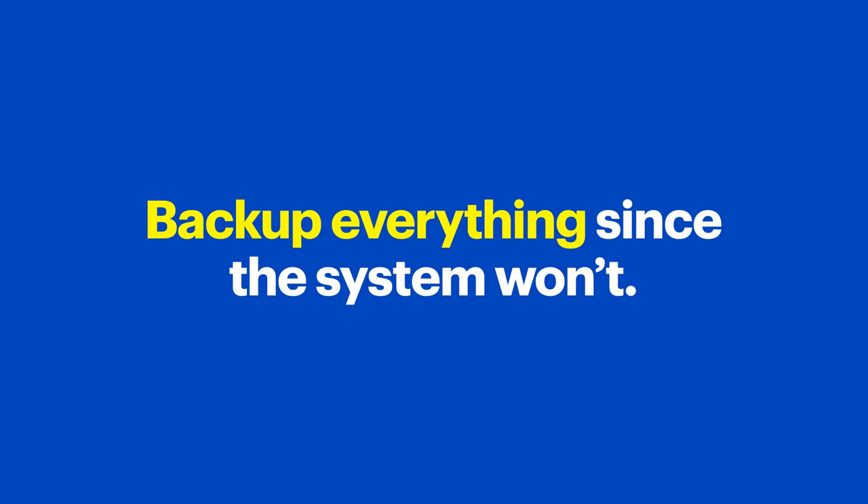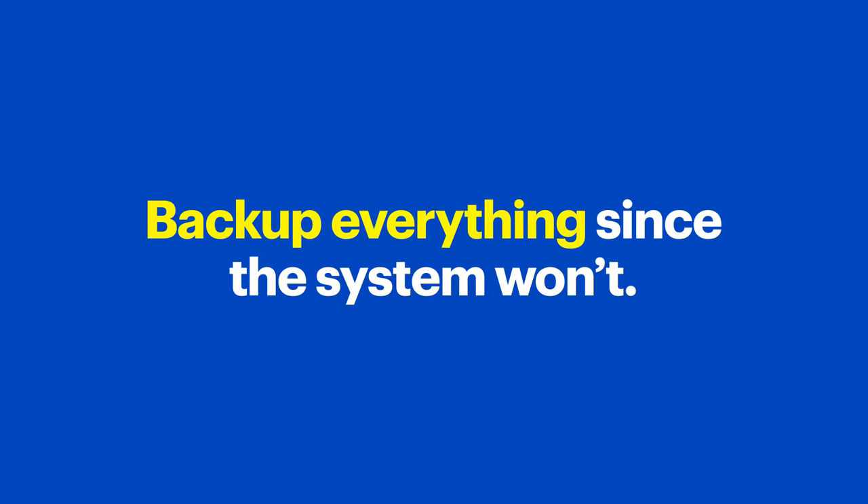On the other hand, since you're not cloning the drive, make sure you back up everything needed, since the system won't do it for you.